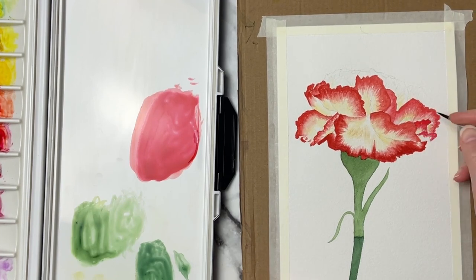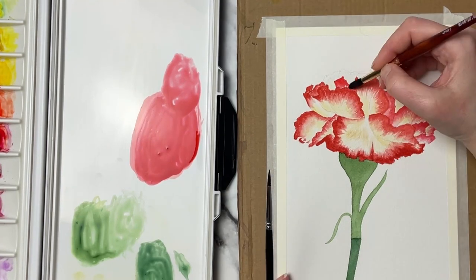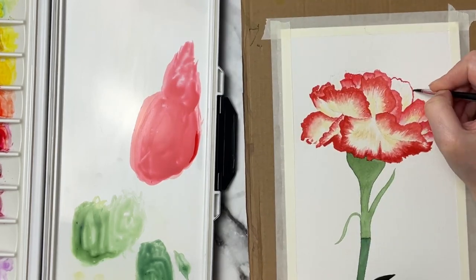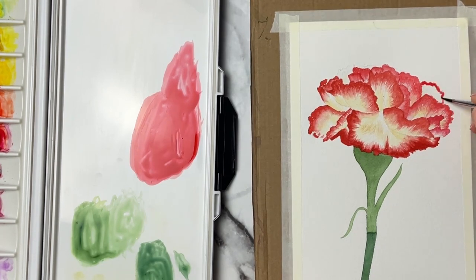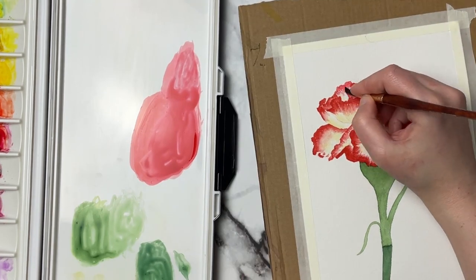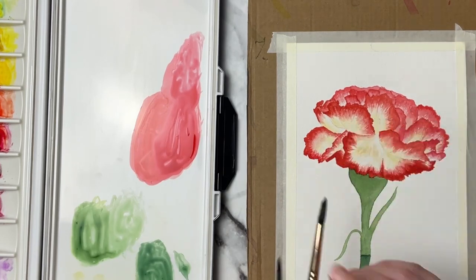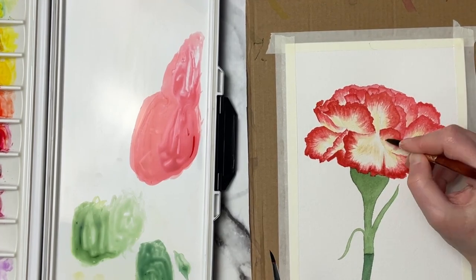For the back petals that are a little bit further back, I'm not worrying about getting as much detail into those — I want some of those to sort of fade off into the distance. The focus is going to be on the main petals up front, those nice big large petals. There are about four or five that I'm really focusing on, and then for those softer back petals I'm letting the color be a little less vibrant so it pushes those petals back and helps the focus stay on the main petals and the stem of the flower.